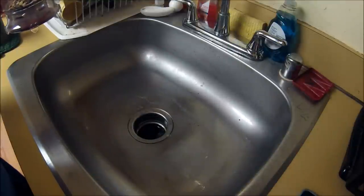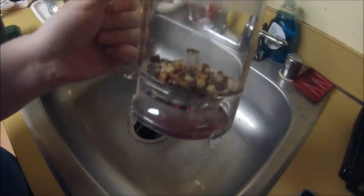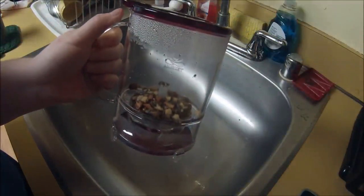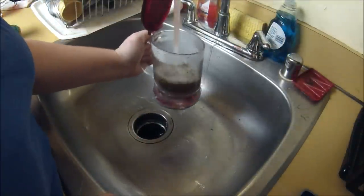Let's get started. Once you have decidedly brewed a perfect cup of tea, you're going to want to clean this thing out. So the first thing you want to do, of course, is rinse it because it's dirty.